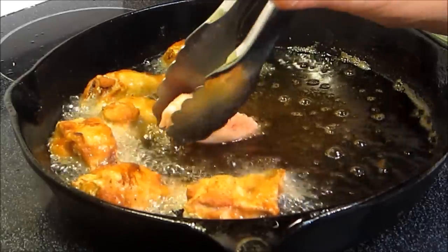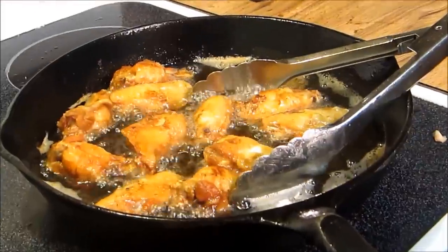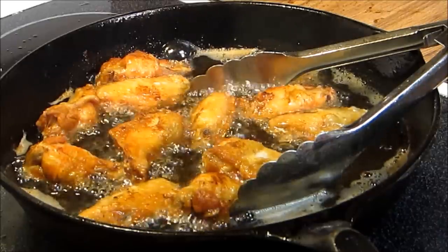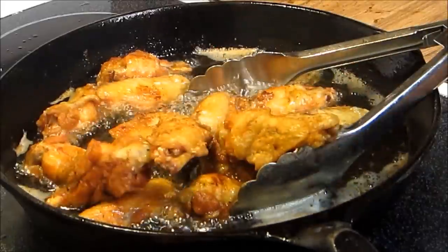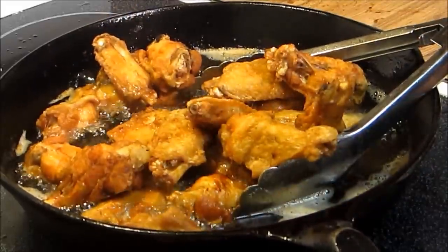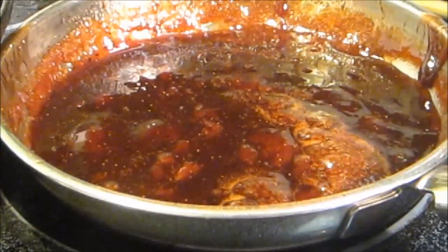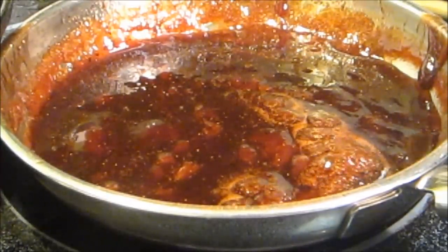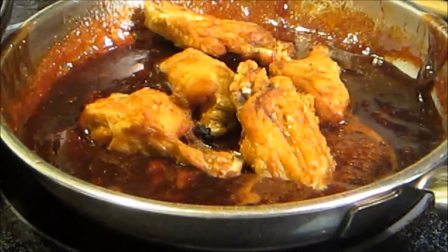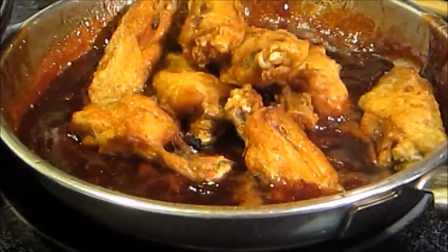We've already flipped our drum mats, now we're going to go ahead and put our wing tips in. These wings are done, and what we're going to do now is throw back in the wings that we've already cooked just to reheat everything, so we have one big platter of hot wings. Now we've got our sauce heated and our wings are freshly done. We're going to throw a few in here and toss them up. Don't leave them in here too long — you want them crispy when they're done.